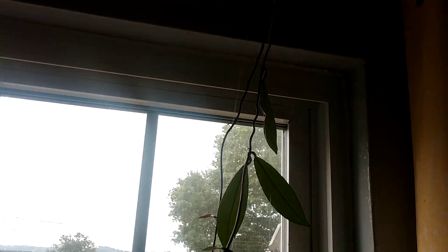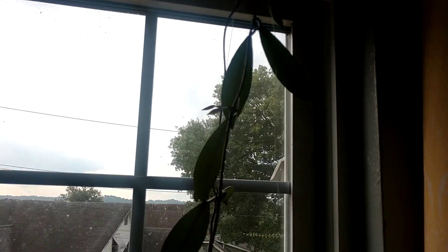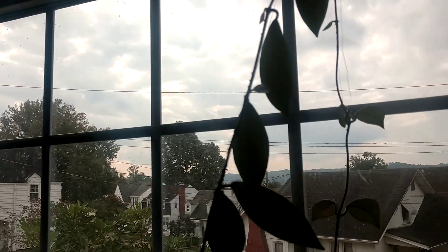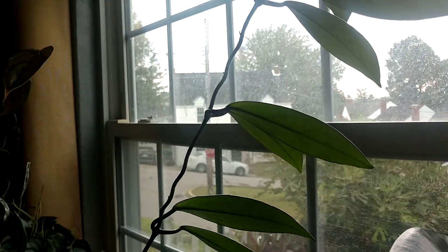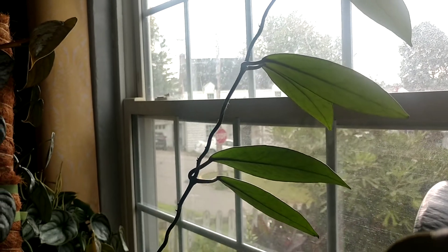all the way up to the curtain rods, which I need to cut back because it is growing past the curtain rods. But it does love this area right here — it is the happiest plant I've ever seen, it is growing crazy. Hopefully that's coming through despite the bit of a dark overcast day outside.